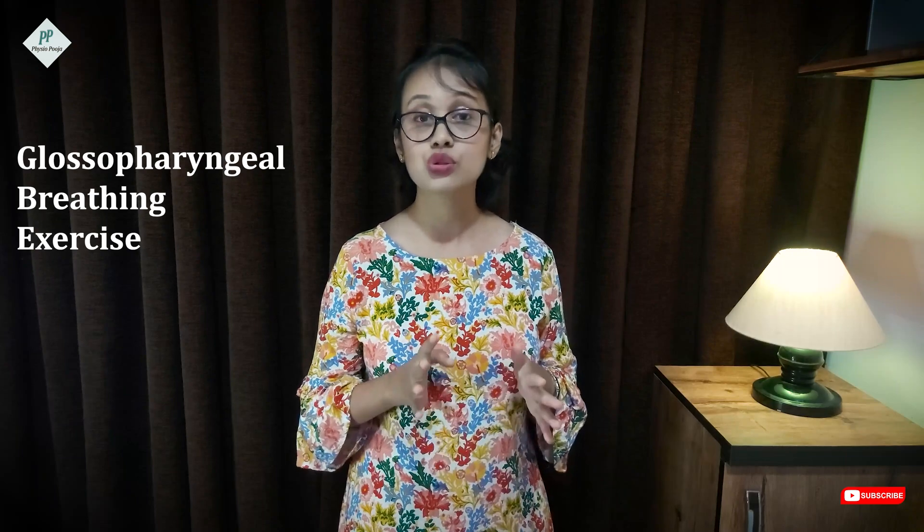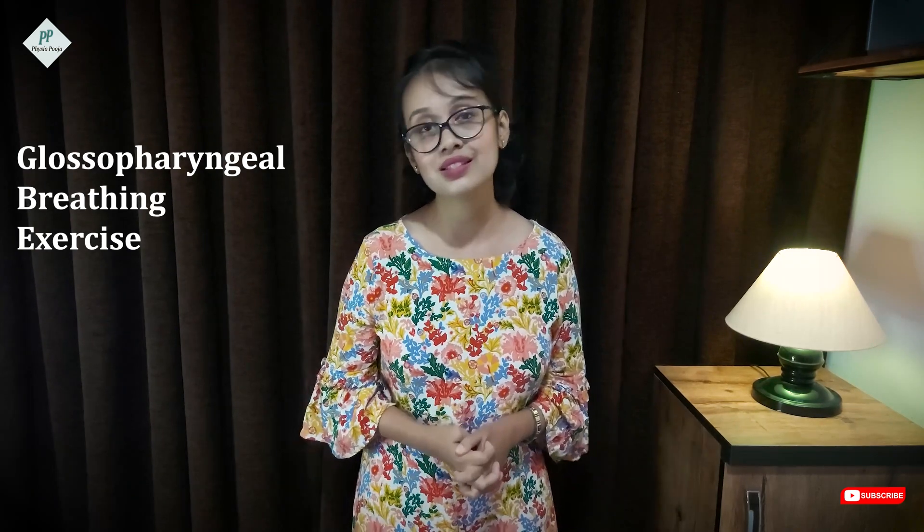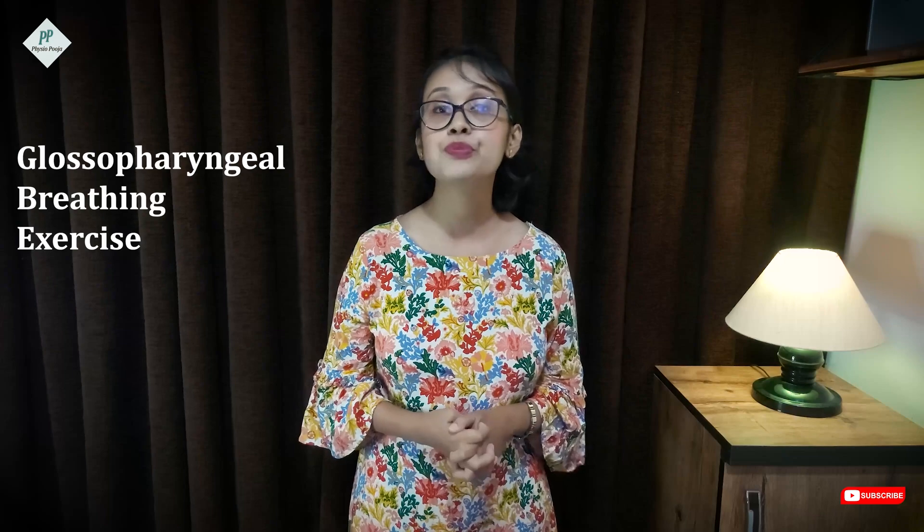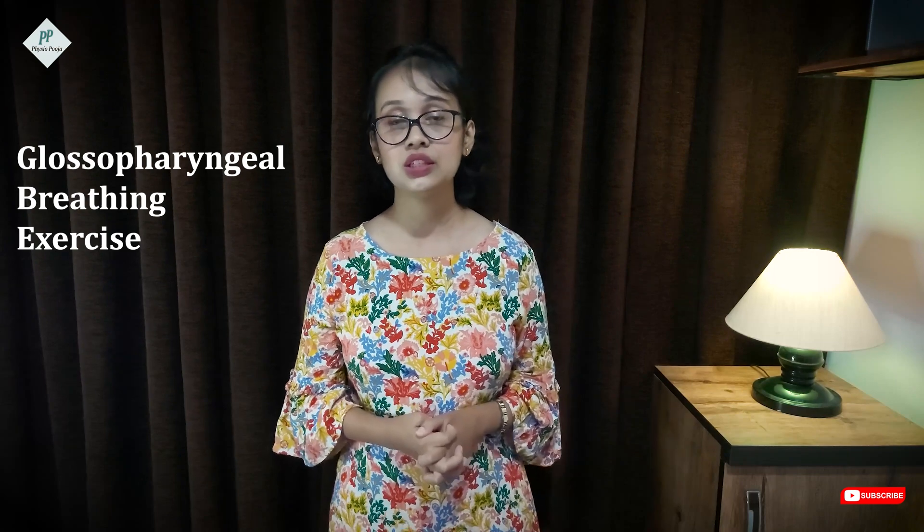Next, let us go to glossopharyngeal breathing. This is a breathing exercise that is quite difficult to teach to the patient, so the patient has to be mentally sound to learn it. Glossopharyngeal breathing increases the inspiratory capacity, especially in patients who have had a spinal injury.